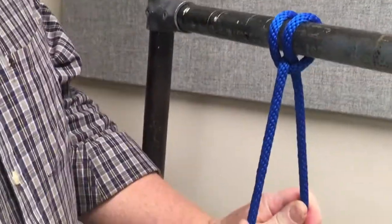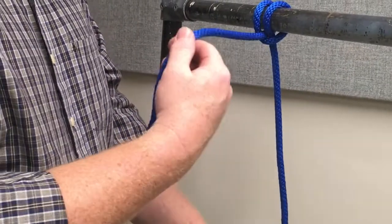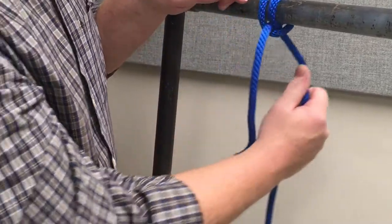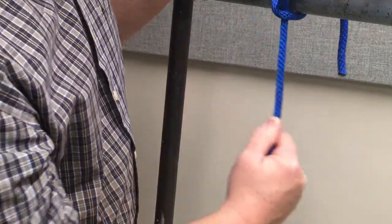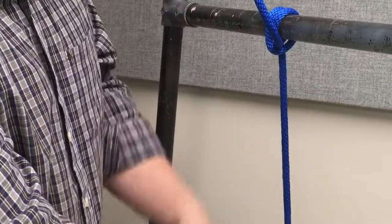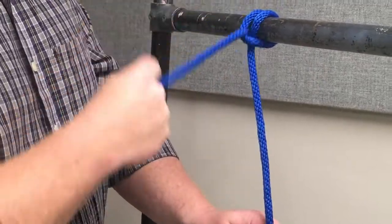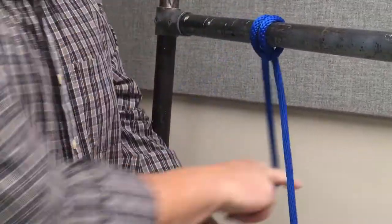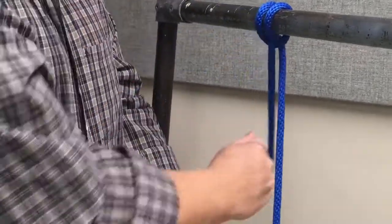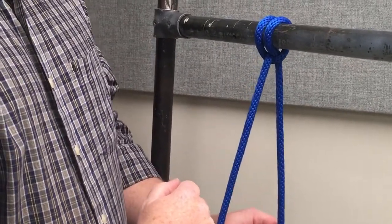This is where the clove hitch really shines. I've got a load hanging on my standing line. This is my standing line and this is my free end. If I need to adjust — I can pull that rope, see how the rope is traveling through the knot as I pull it up and slide it around the pipe. Notice the free end is getting shorter. That adjusts the load down. If I need to adjust the load up, I lift on the load a little bit, pull on the free end, and roll it around the pipe. Notice as I pull and rotate, the free end is getting longer and the load is raising higher. So it's really easy to make a fine adjustment in something that's hanging on a clove hitch.